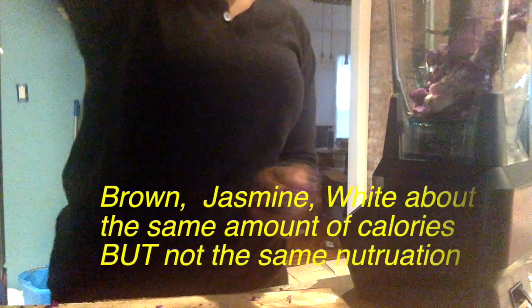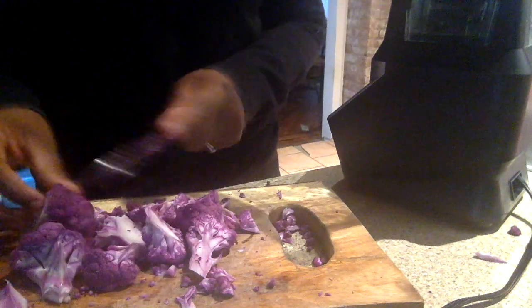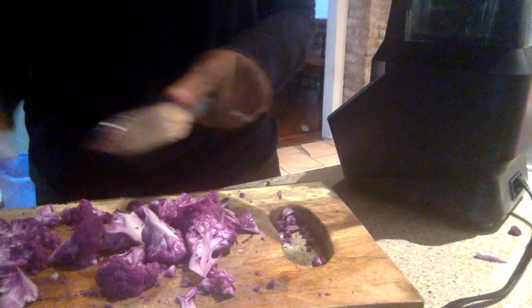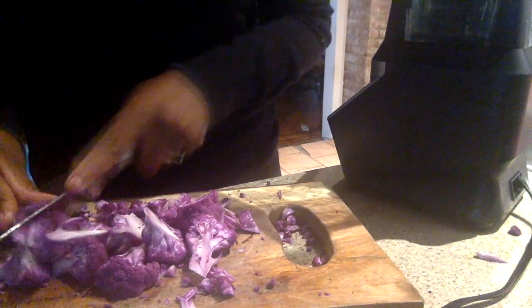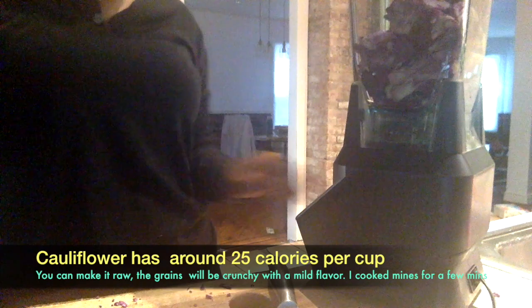You don't want to consume empty calories, which can happen especially if you're eating white rice or jasmine rice — this is a definite healthier option. Everyone knows how to chop, but just cut it up, any size. The Ninja Bullet comes with three settings; I'm going to start with two just to be on the safe side, so it still has some chunks.